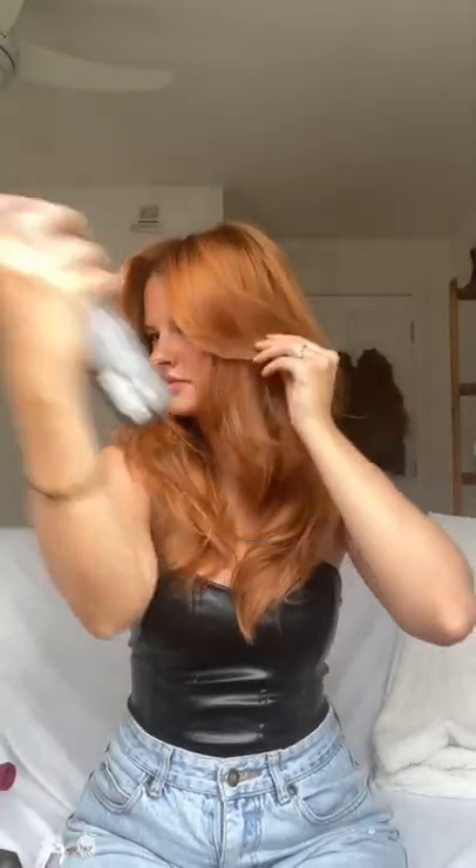I finished with the Bumble and Bumble wax finishing spray — I'm obsessed with this stuff. Let me know if you have any questions. See you guys soon!